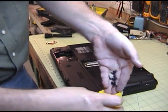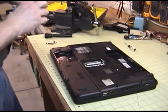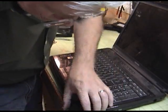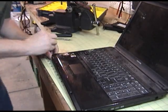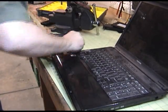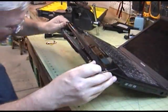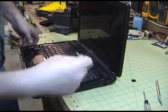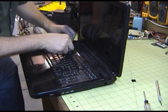Every single screw is the same so they can go in the same bin and you don't have to worry about sorting them. I was missing a screw — one little screw on the bottom — that was causing me my frustration. If I managed to leave that in...